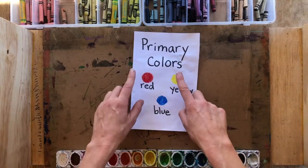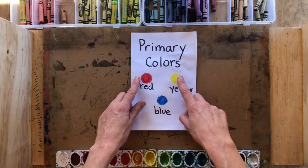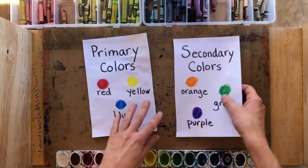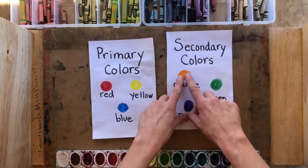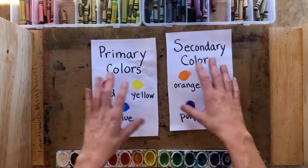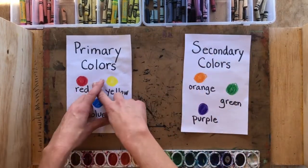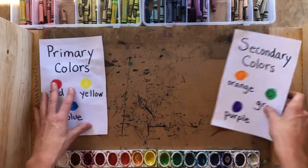However, when you mix primary colors together like red and yellow, they create what are called secondary colors. And we're going to do a color experiment to see what secondary colors we get when we mix primary colors together.